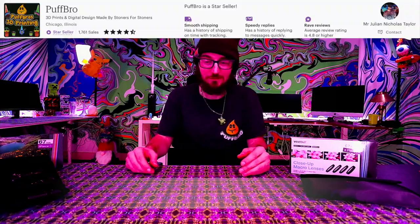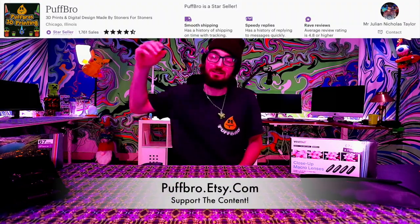I thank you for watching — if you didn't, it's okay. I appreciate you. Stay elevated, live your best life, and peace out.